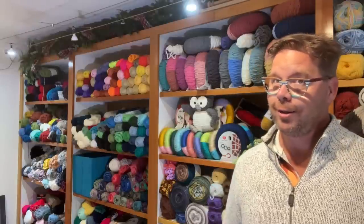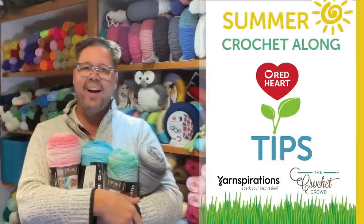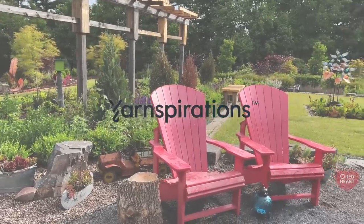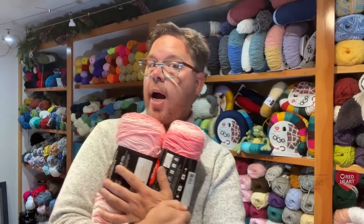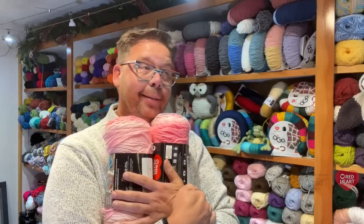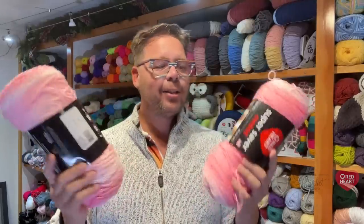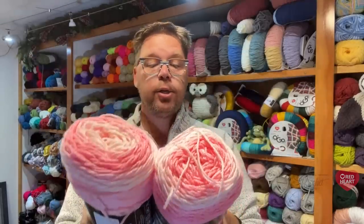I want to show you some tips for the summer stitch-a-long 2022 study of a brain. One of these things is not like the other — one of these things is just not the same. Yes, this is the Red Heart Super Saver Ombre. So what we have here is two balls of Red Heart Super Saver Ombre. They're both the same color and they are called light pink.